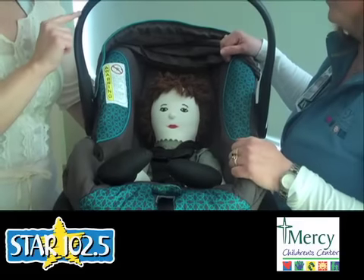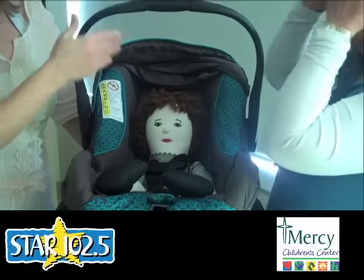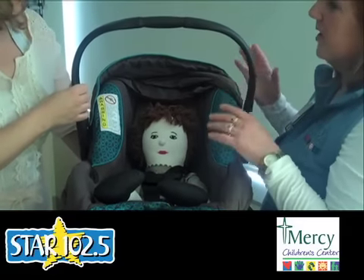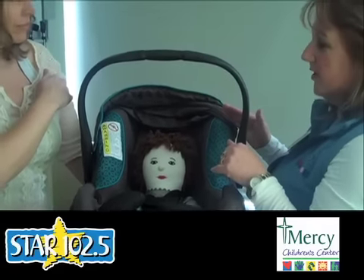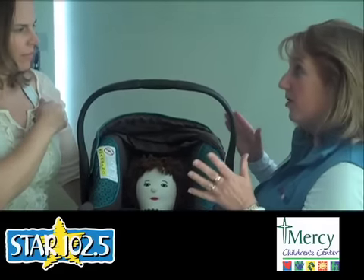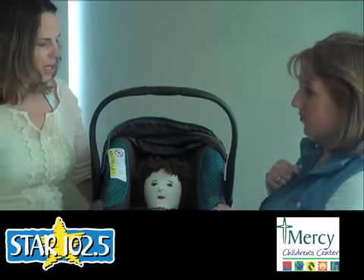Regarding the recline position — whether it needs to go back or not — this is another look at your manual, as it's different for each seat. It used to be that we said it always had to be down, but now some manufacturers say it can be up in a locked position. You have to look at the owner's manual.